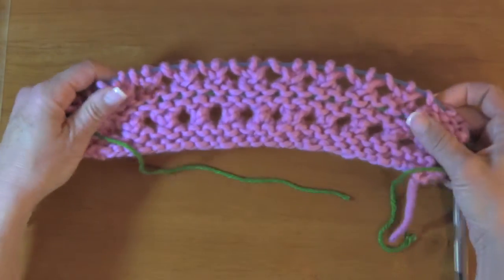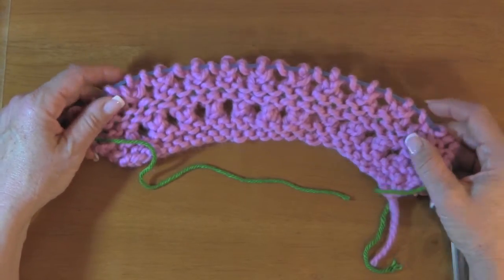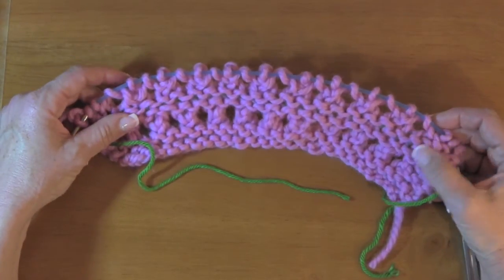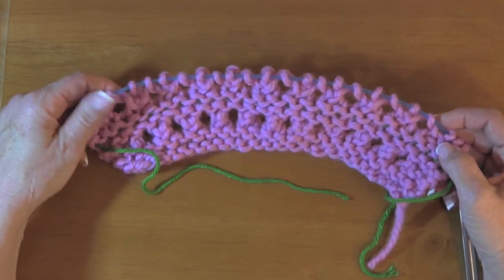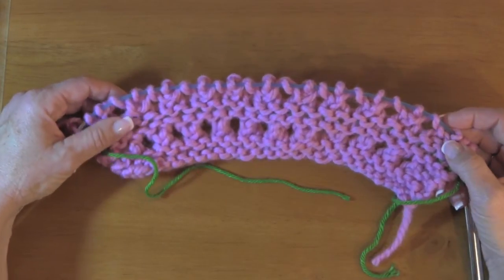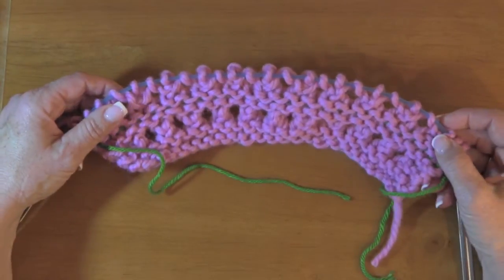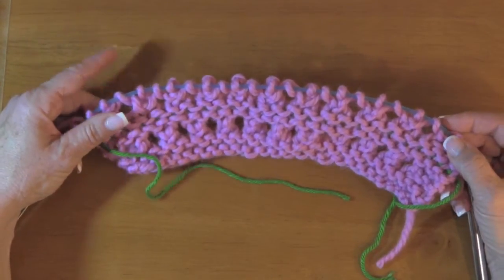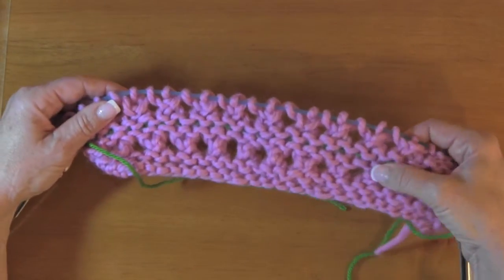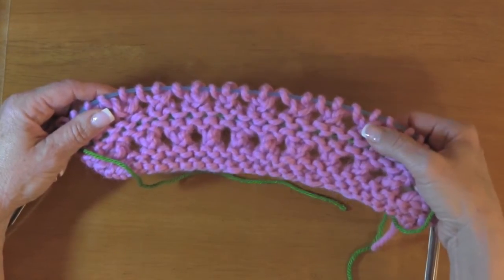When you're putting a lifeline in, you can use it for two different reasons. You can put it in whenever you think you need one, or you can have a system — a lot of people say every 20 rows they'll add a lifeline, knowing that at that row everything was in order: every stitch was accounted for and the pattern was right. It's a checks and balances system. That way, if there's a problem, everything below that line is good, so the issue has to be above it.